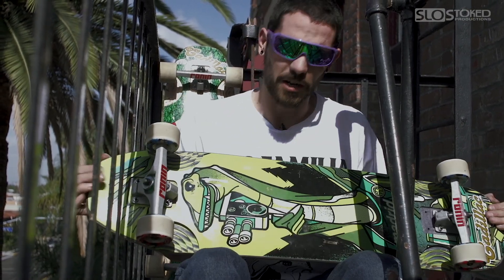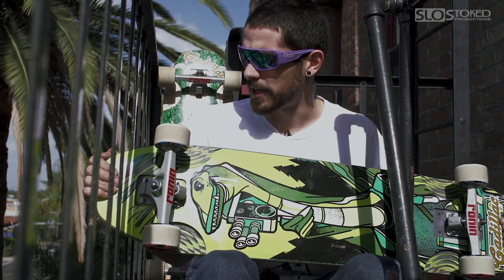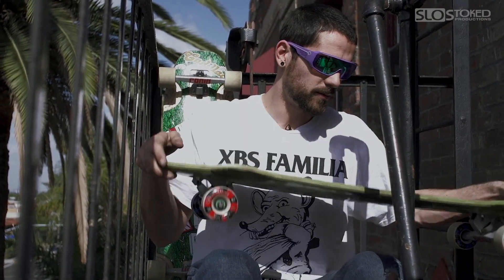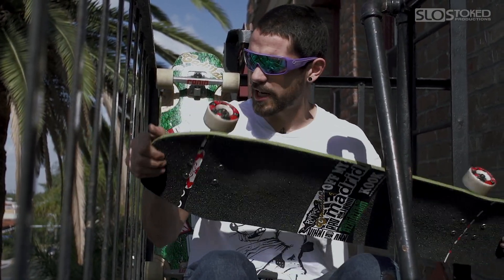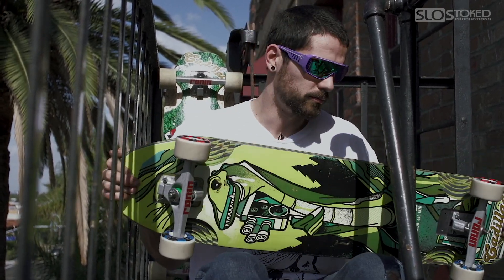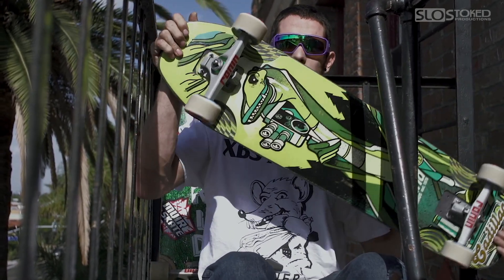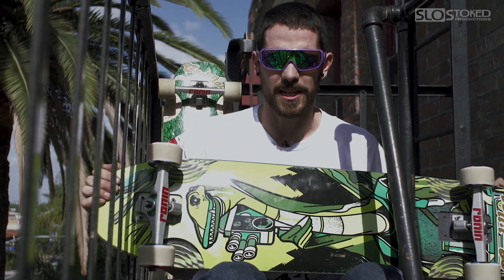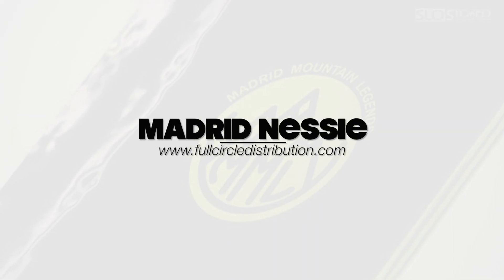Alright guys, thanks for checking out our review on the Madrid Nessie. Make sure you go to MadridSkateboards.com and check this bad boy out. You need to add this agile, beautiful skateboard to your quiver — this is your quiver, you need no other skateboards. Make sure you follow Slow Stoke Productions and Madrid Skateboards on Instagram to check out all the new haps. Pick them up at Fullcircordistribution.com. Peace.